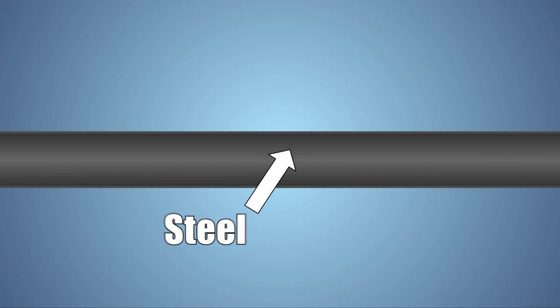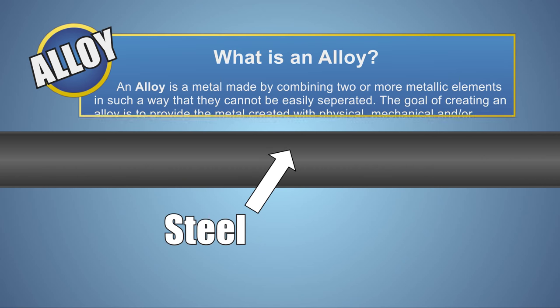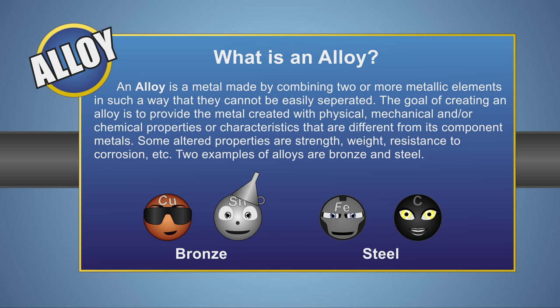Let's look at this experiment a little closer. Steel is an iron alloy. Alloys are metals made by mixing two or more metallic elements together, in some cases to increase strength while remaining lightweight or to increase the metal's resistance to corrosion. The particular alloy in this experiment is made up of around 98% iron with 2% carbon mixed in.